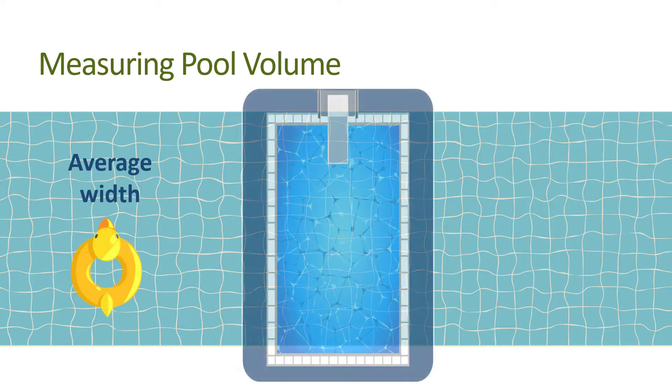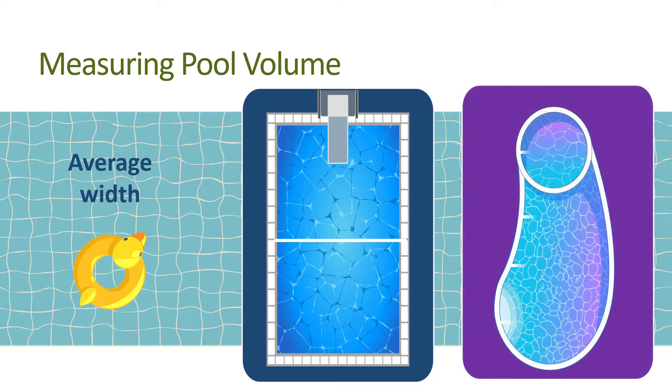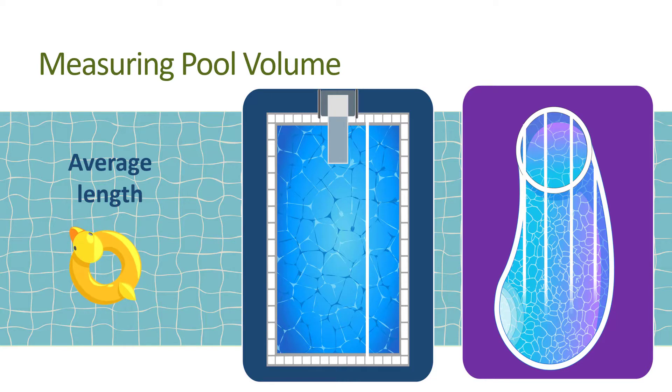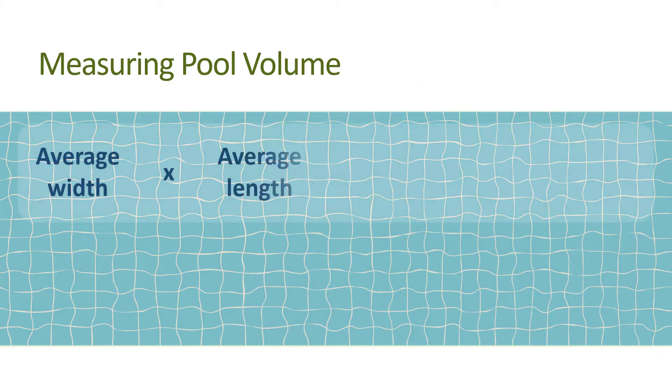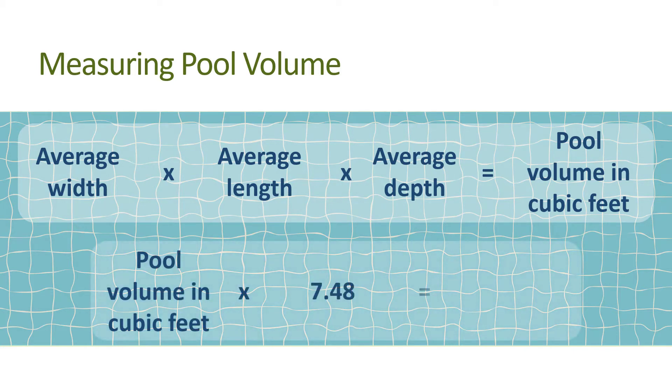Measure the pool width in feet. Where the width is irregular, take several measurements at evenly spaced intervals, add them together, then divide by the number of measurements taken to determine the average width. In the same way, measure the average length of the pool, then measure the average depth. Multiply the average width, length, and depth together to determine the pool volume in cubic feet. Then get the pool's volume in gallons by multiplying the cubic feet times 7.48 gallons per cubic foot.